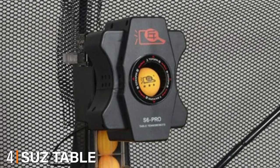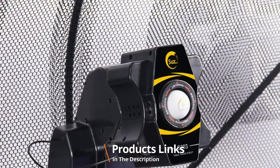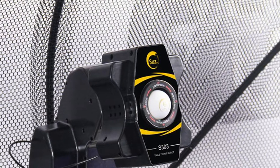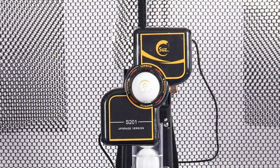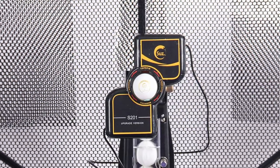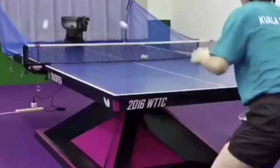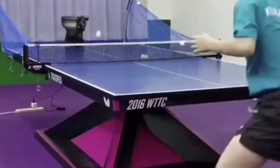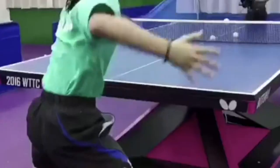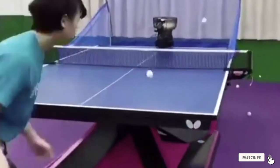Next at number four, we have the SUS table tennis robot. The SUS ping pong robot is inexpensive but comes with all the features you could hope for. It comes with a ball recycle system, which is a massive advantage for most players. The machine also comes with a wire remote that allows you to work from a distance. This is a great choice for beginners, as balls can sometimes end up missing the net. With a capacity of 200 balls and a net, a player can continuously play for hours without interruption. Setting up the net is easy and can be done in just a few minutes — take the machine onto the playing table, clip it underneath, and stretch the net to connect with the black poles to attach it to your table.